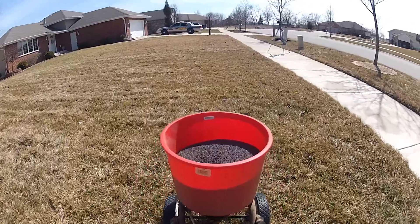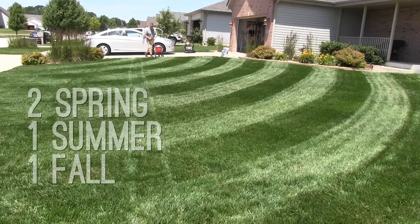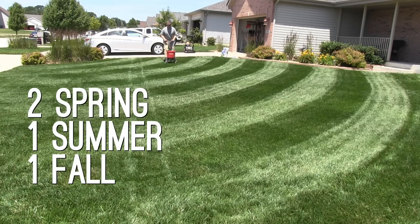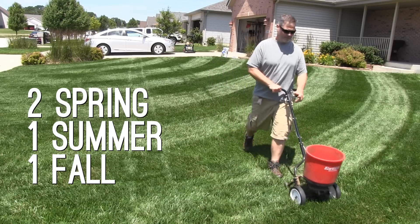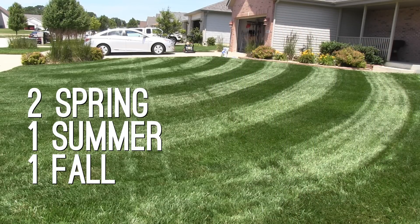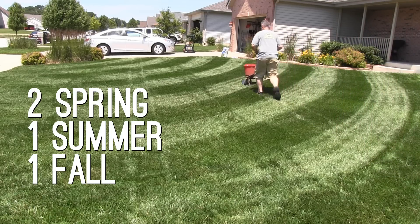I do two in the spring — one pretty much as soon as the snow's gone and the ground is not frozen, then the second one four to five weeks later. Then I'll do the third one on July 4th — almost every single year, it's my thing. Then I'll do one more in the fall, usually playing that one by ear, but we're typically looking at late September or early October.